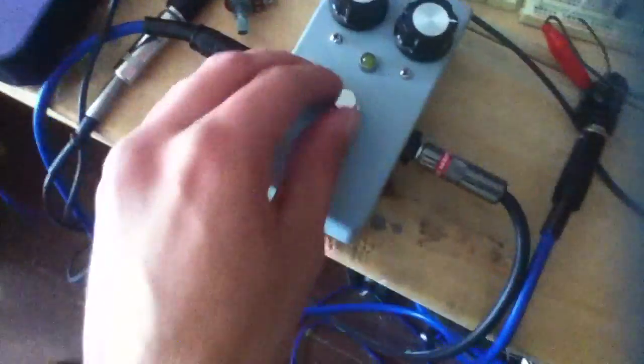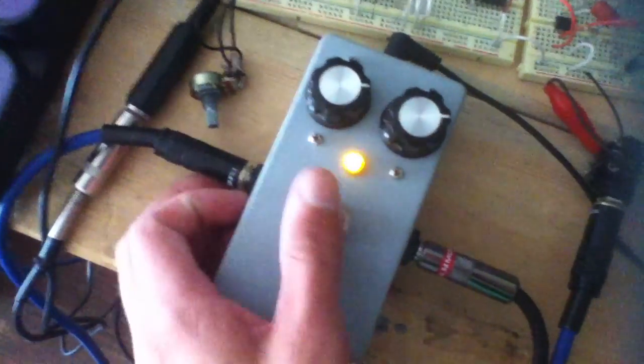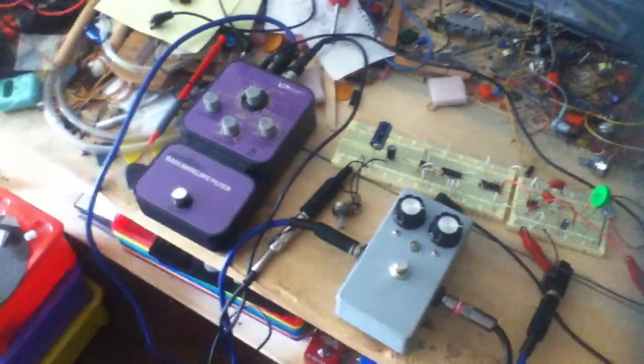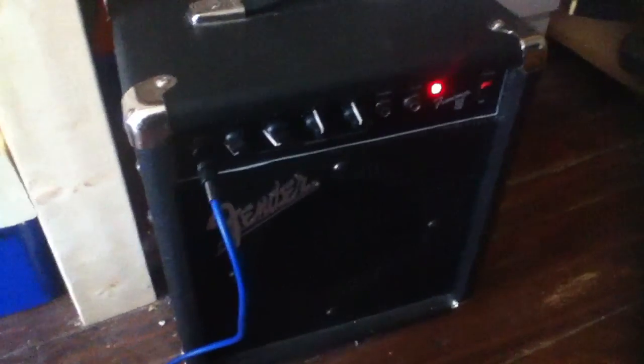Running into a DOD 280 compressor, which I made myself. And then that runs into this circuit, which then runs into this. I have it on mode 8 right now — it's a really resonant, warm filter sound. And then that runs into my little bass amp here, Fender Frontman 15B.